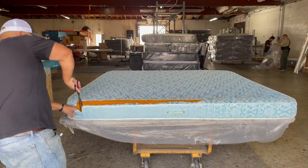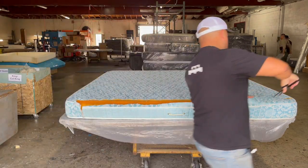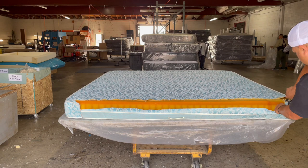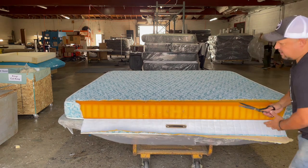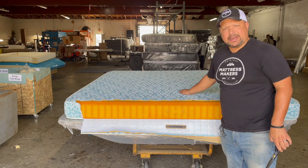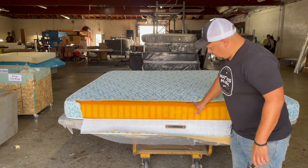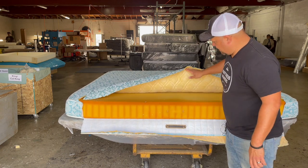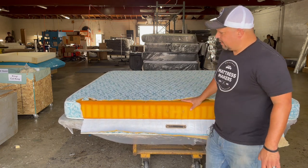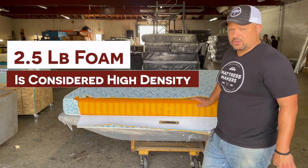So this is going to be a simple foam bed. I didn't see any body impressions — no dipping, no sagging on this one. And it still has that density on it. This is about a 2.5 pound HR foam.